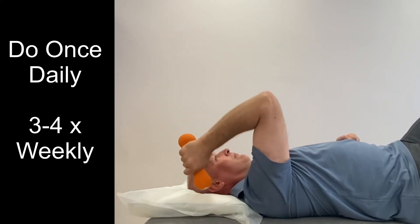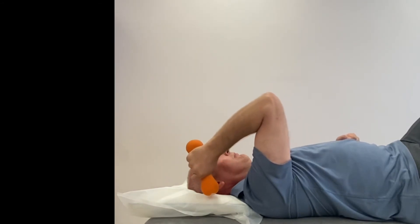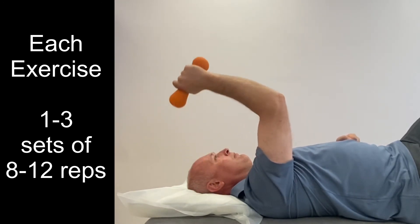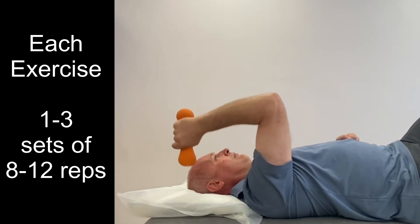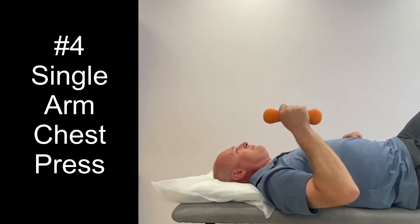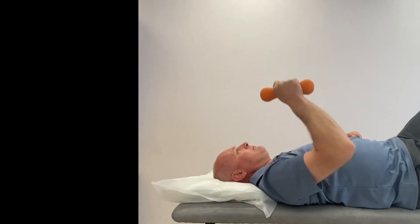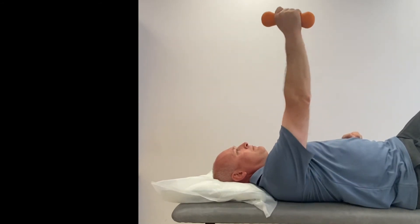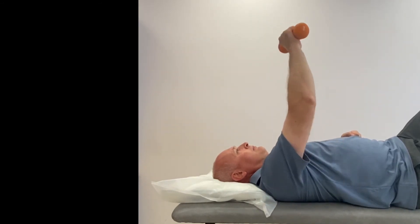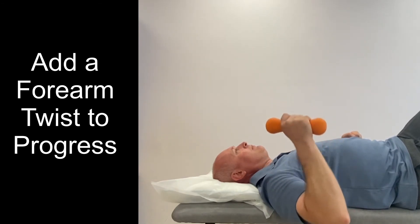These exercises should be done once daily for three to four days of the week. Build up slowly, starting with one set of 8 to 12 repetitions but aiming towards three sets of 8 to 12 repetitions over a few weeks. Use a weight that you can manage without causing pain but which still feels like an effort for your muscles. A hand weight, dumbbell or resistance band can all work well. You could also use a one kilogram bag of sugar or a water bottle, remembering that one litre is the same as one kilogram.